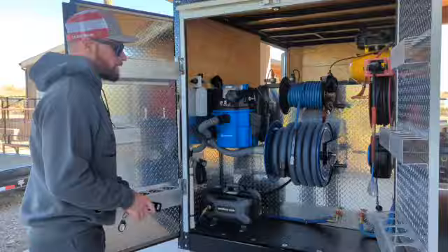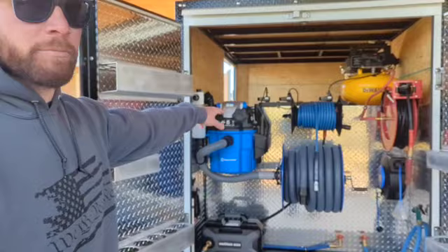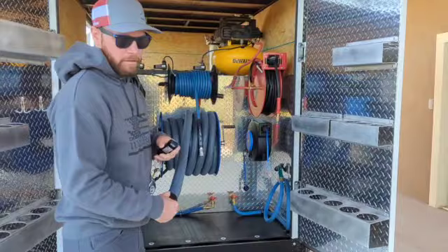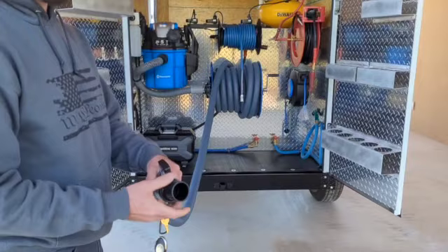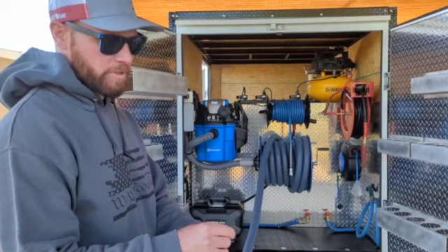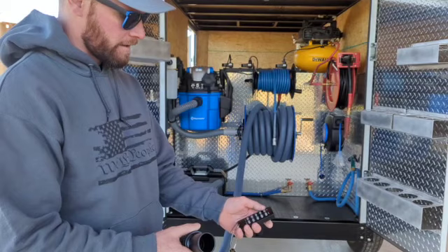So in this trailer, I've equipped a remote start so you can control anything from the pressure washer to the vacuum to the compressor. Essentially the reason I did this is so you can turn on and off the items from wherever you are. So for example — you pull the hose to the vehicle, and now all you've got to do is push the button and the vacuum starts up. And then once you're done with it, you push off and the vacuum turns off. That way if you're not needing it, you can set it on the ground and it's not sucking up dirt. When you're ready to use it again, just push it on and it starts up.